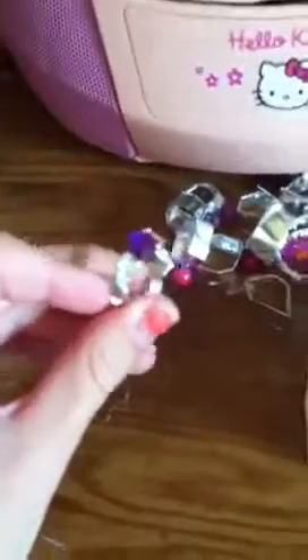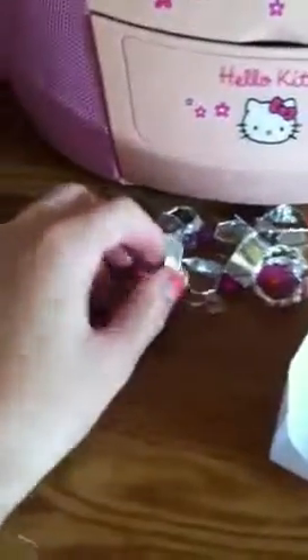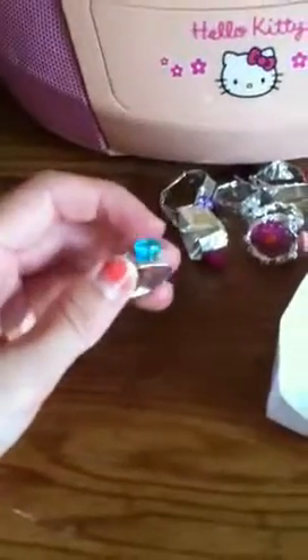Then I twisted these. And this is just a gem — the purple gem. And an orange heart. A pink bead one. These I didn't twist. This is really cute because I've never seen it before and it's just like square.